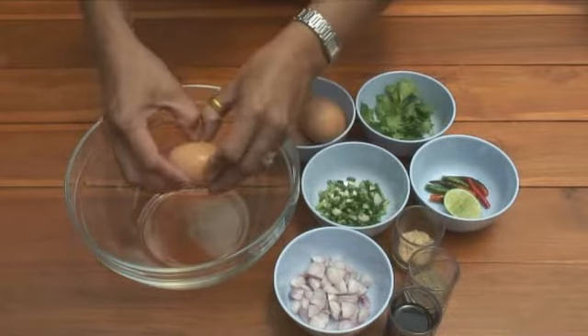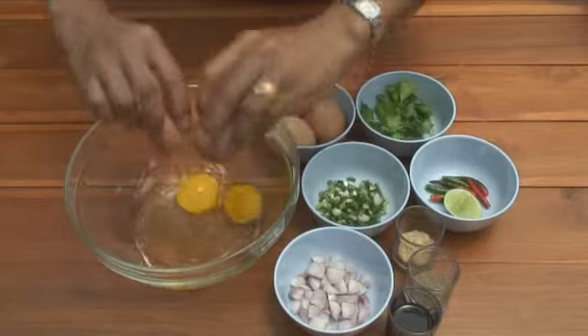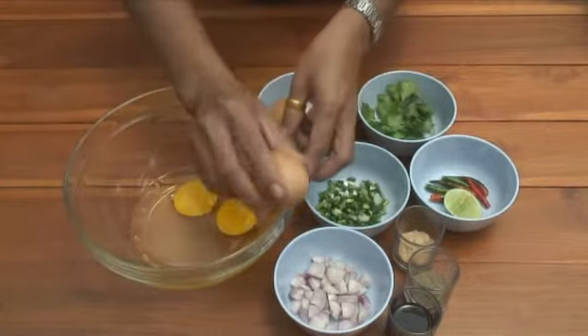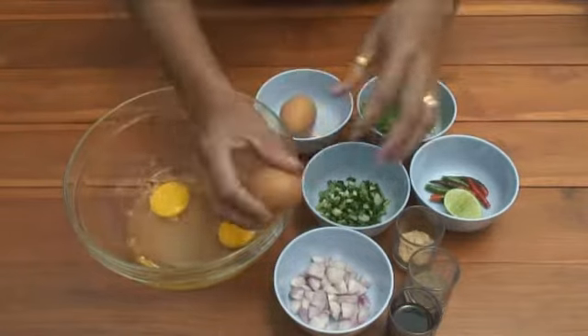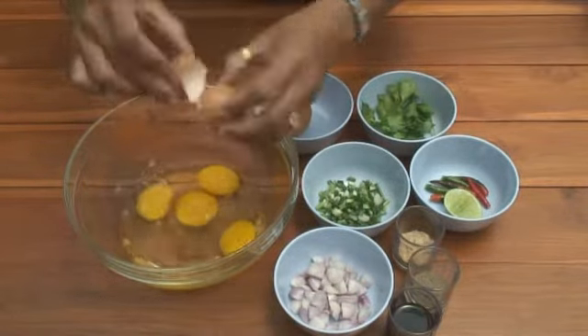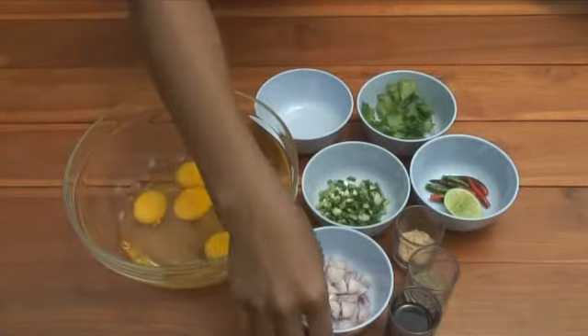To make an omelette you've got to break some eggs — we're not making an omelette, but we're still breaking eggs. Cracking a few eggs into a bowl. You can see all the ingredients are there. I used five eggs.